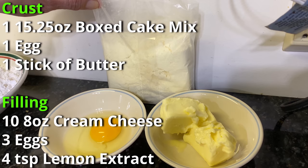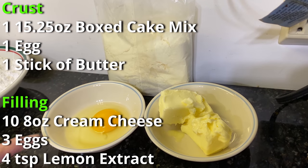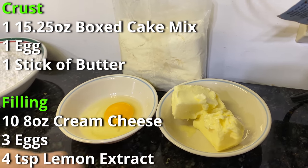There are two parts to this recipe: there's the crust and then there's the filling. The crust is only three ingredients: a lemon cake mix, one egg, and one stick of butter.